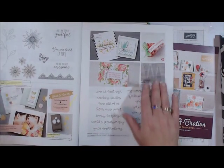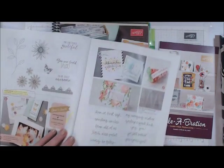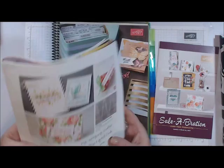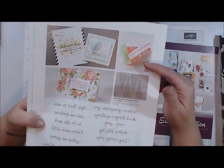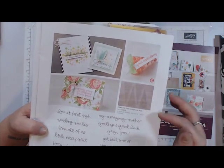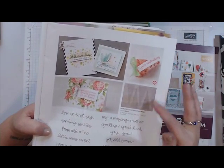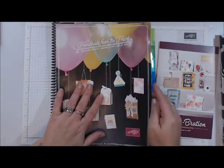We have some ideas for Mother's Day, birthdays, Valentine's Day, get well soon, and even some Easter stuff. We have these new cone bags that are perfect for your Easter treats for the kids — you can even make up a get-well candy bag for somebody.